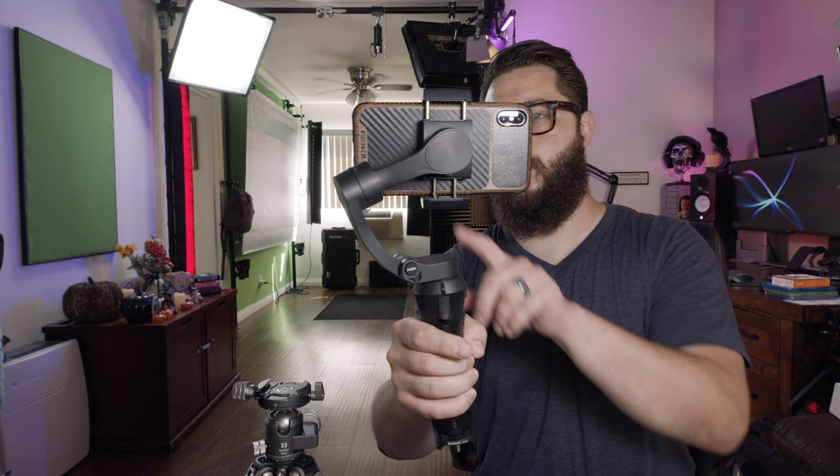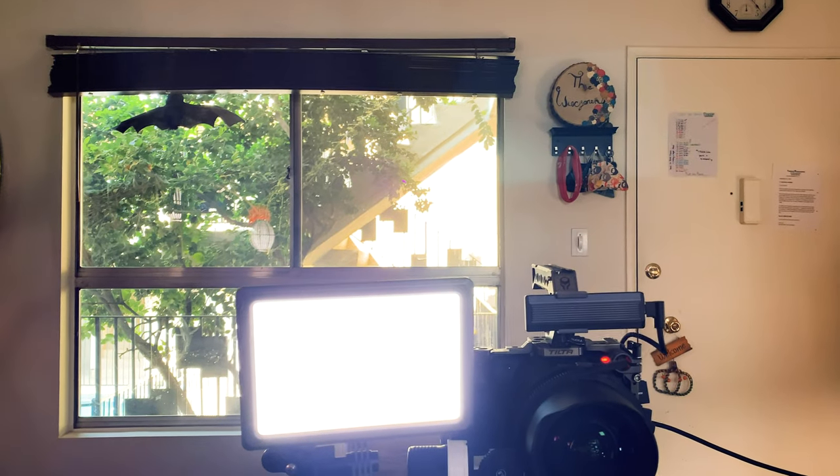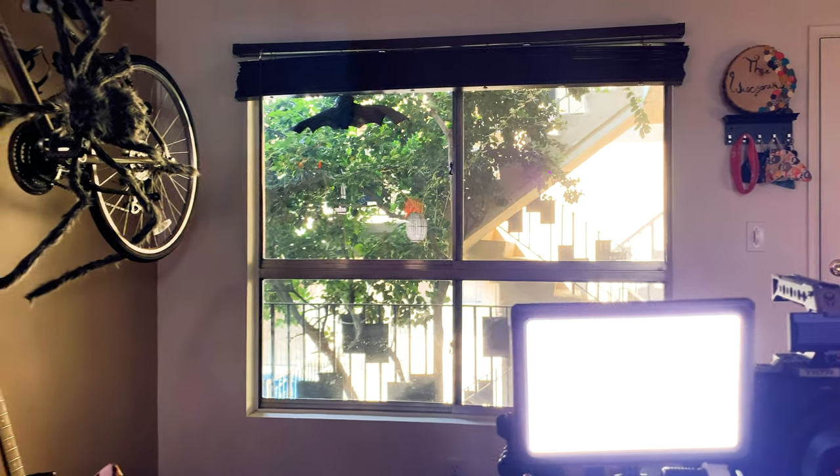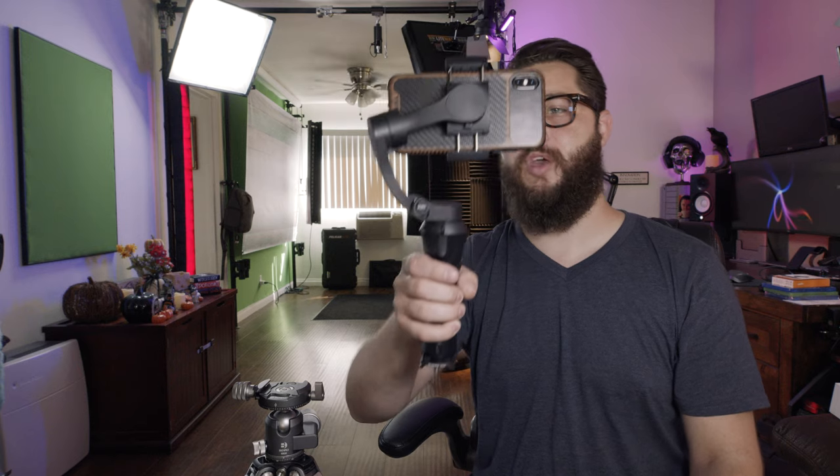That option essentially allows you to find the horizon line so that everything doesn't look crooked. So if I were to take this off now — I can record if I wanted to, and if you look at the top of the blinds, it is pretty darn close. That's really good. And it'll save to my camera roll.